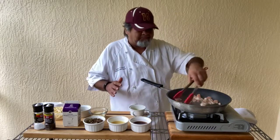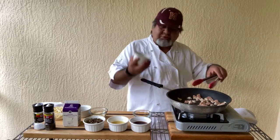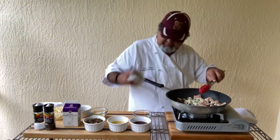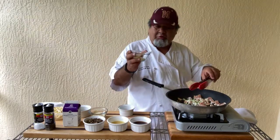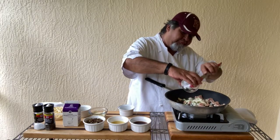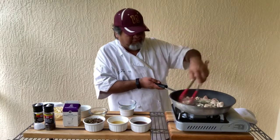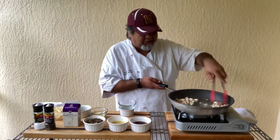The next thing in will be scallions — I've got about two tablespoons of scallions. Then, followed by three whole cloves of garlic that I just sliced up. Put all three cloves in. Now we're building with that flavor. The chicken's starting to brown off really good, getting some nice color to it.